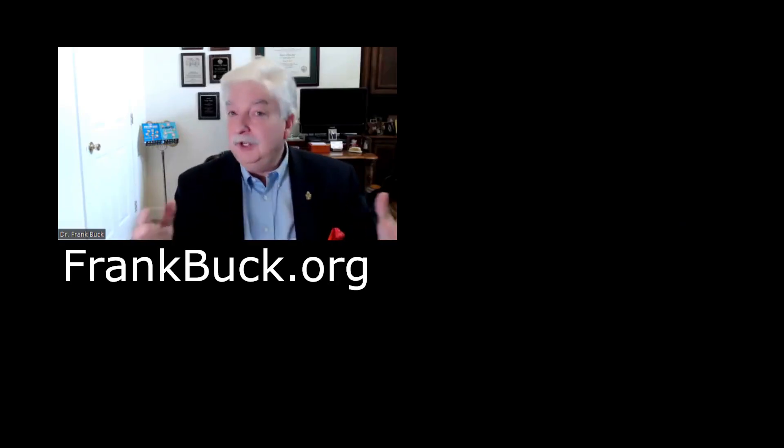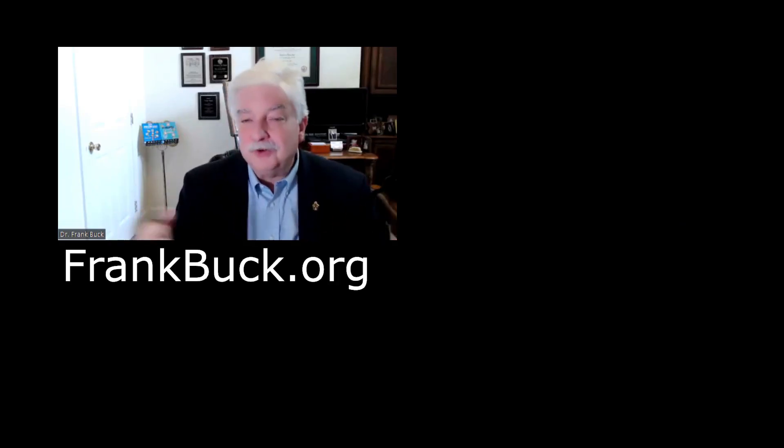Take it for a test drive and see what you think. If you're finding value in this content, there's plenty more where that came from. Come over to frankbuck.org — you'll enjoy the two free gifts that you get during those first couple of days. Thanks for stopping by. This has been Frank Buck, helping you get organized and make it look easy.